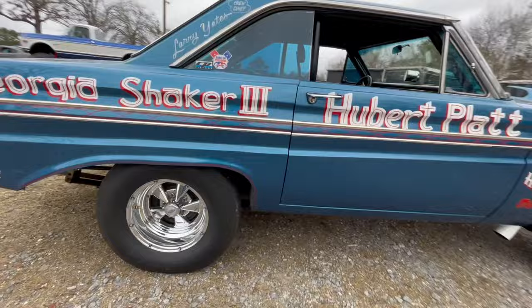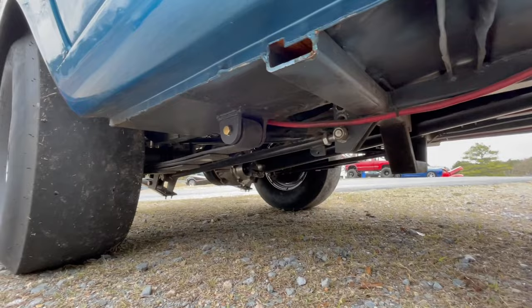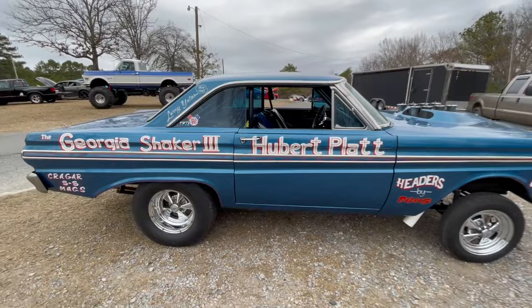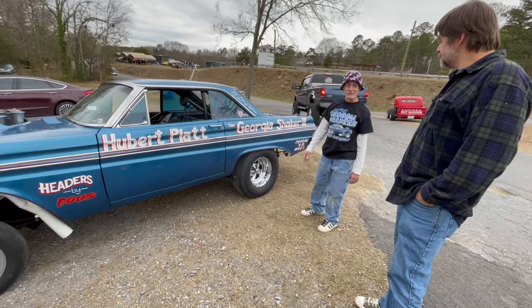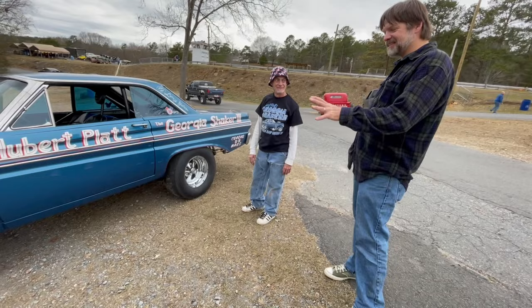It's got 35-spline axles. It's got 5.67 gears. So it gets it down track well. We were thinking about going up to like a 5-something range this year for '24. We'll see. If I can afford it, it's like two grand for that new third member.